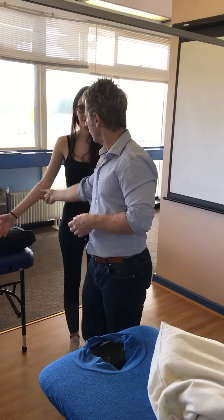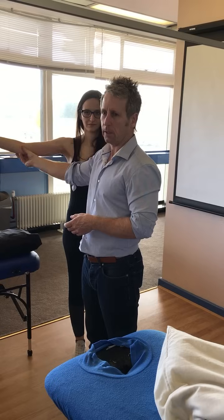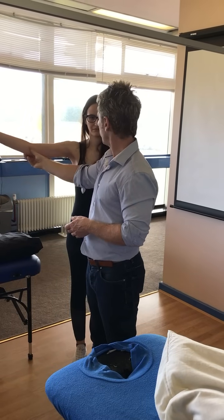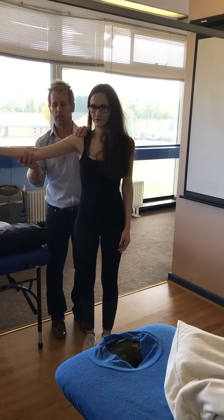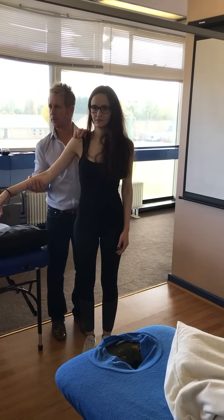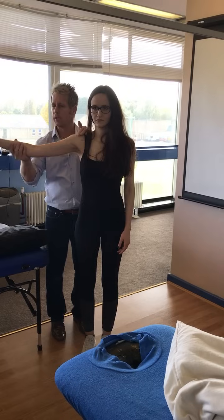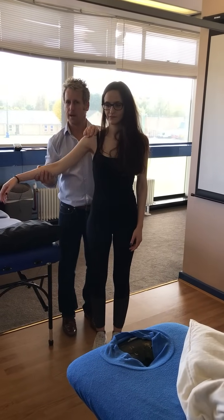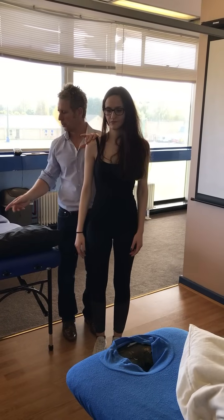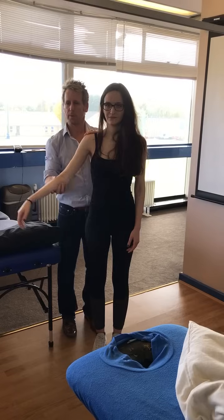Does she feel it in the 60 to 110? Because now we're thinking painful arc. And if it's that, then we're thinking is it the supraspinatus or the bursa? And if my patient had pain in that movement, let me take the weight of the arm. If I take the weight of the arm and lift it, and she still feels it, then it's probably the bursa. If there's no pain, it's probably the supra. You can do it sideline, but maybe just do it in function might be better from that movement.